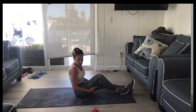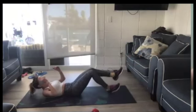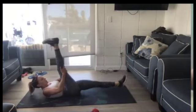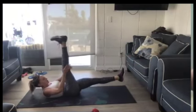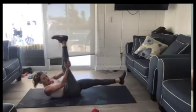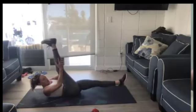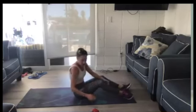The first move we're going to start with is just scissors. You have one foot up, pulse two, switch, pulse two. Your head, neck, and shoulders are going to be up off the ground and you're going to pull the leg back for a pulse. Let's go.